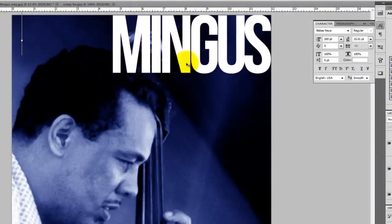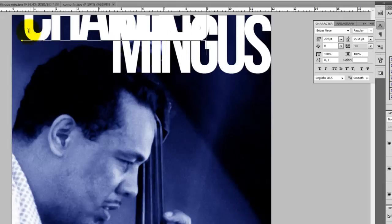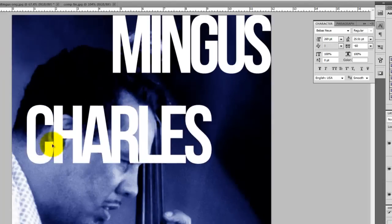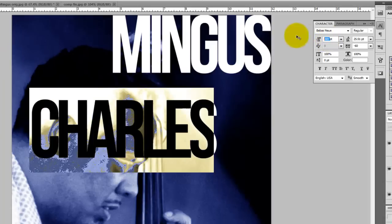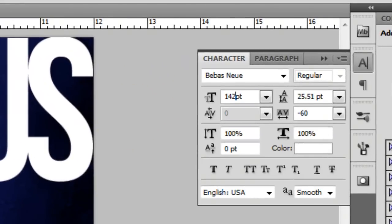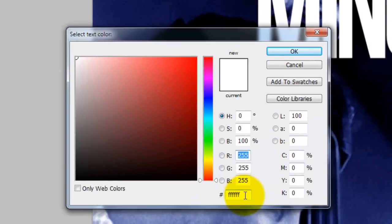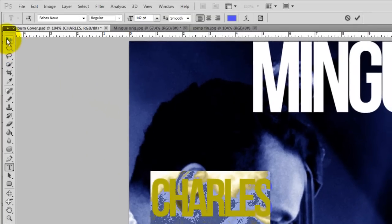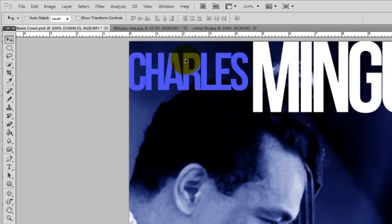Press the letter T to call up your Text Tool and then type in your next word. To reposition this word, call back your Move Tool. Let's temporarily move it to an empty area and highlight it. I'll reduce the size of the font by typing in 142 points, and to change the color, I'll click on the color box. This will open the text color window. I'm going to type in 4E51F4. I'll get my Pointer Tool, click and move it into position.